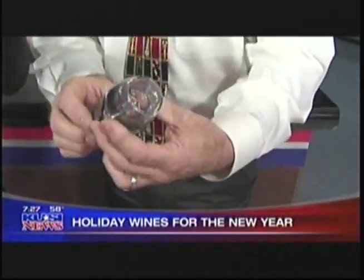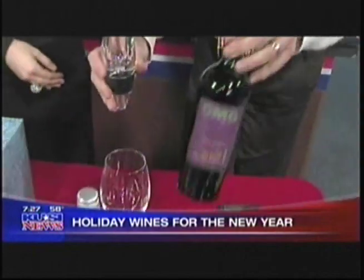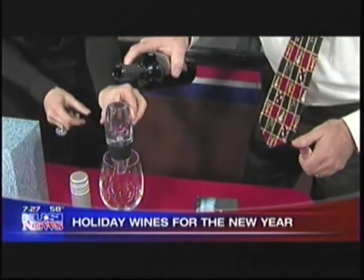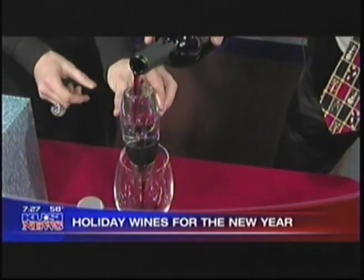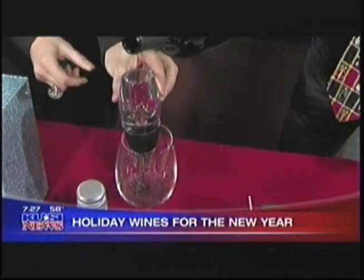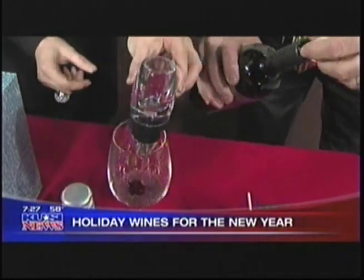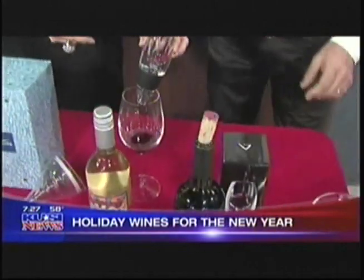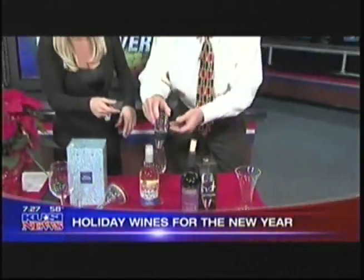Does that go on top of the bottle? Let me show you. Just hold it right over the glass, and then we pour some wine through it. You can hear it — it's slurping — and what that's doing is aerating the wine, allowing you to drink it sooner. It decants right before you drink it. Exactly! That's the Venturi — it's a very popular item.